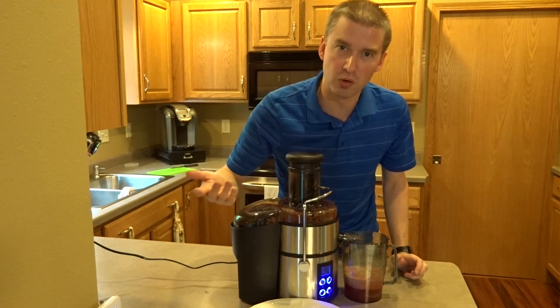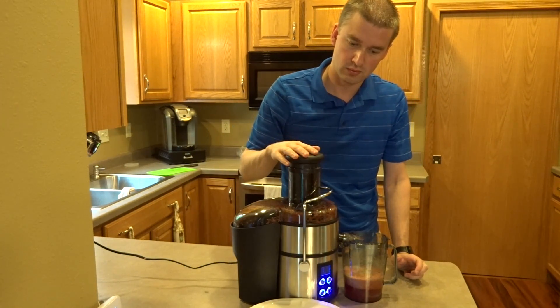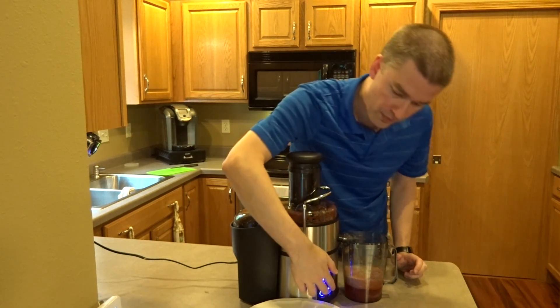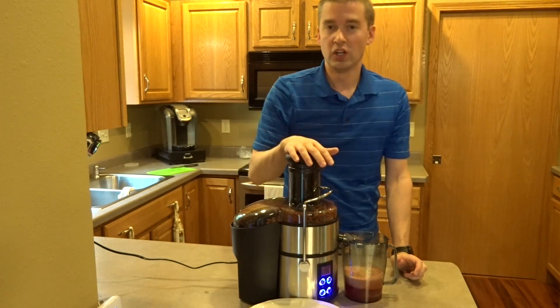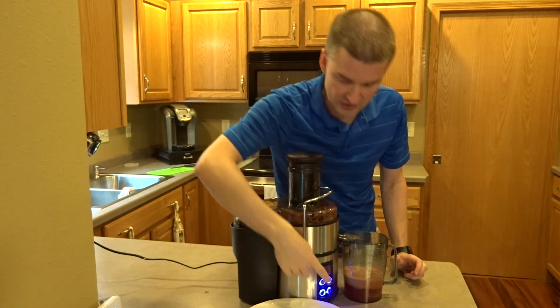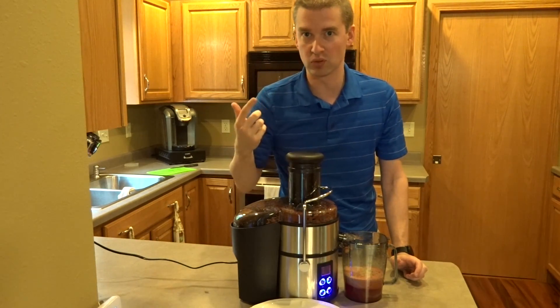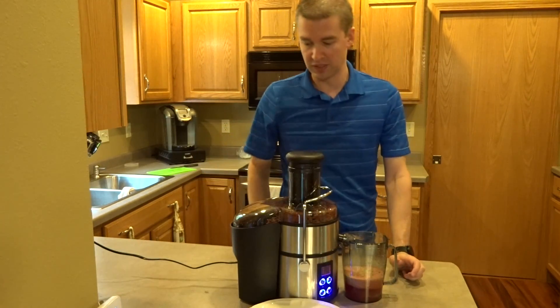Let's see what the pulse mode sounds like. The pulse mode is just: as you hold the button down, it pulses up to the number four setting. So if you need a quick burst of power but don't want to keep it at a four, you hit that pulse button.